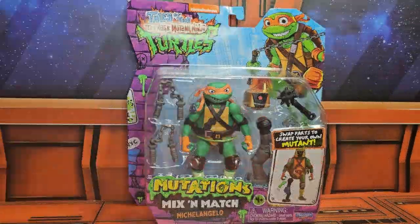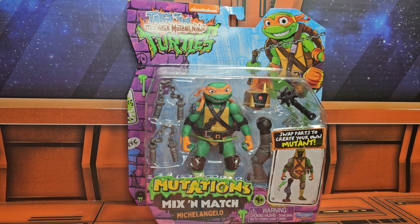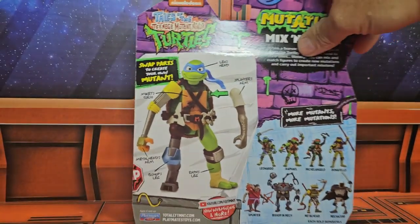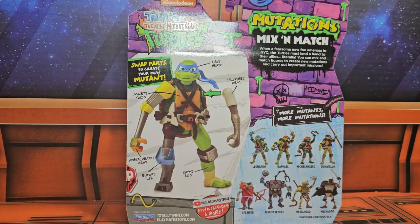Today we're going to be talking about Tales of the Teenage Mutant Ninja Turtles Mutation Mix-and-Match Michelangelo. Here we have Michelangelo, his weapons of choice, and a couple of different options to make him a mutant switcheroonie. On the back we see we can swap parts to create your own mutant. Now this is not a Build-A-Figure — this is just a mix-and-match, so you get spare parts basically.